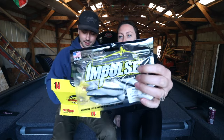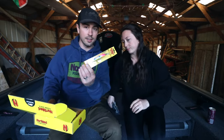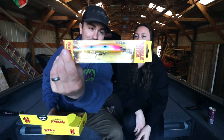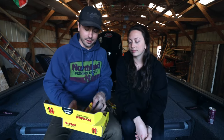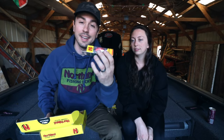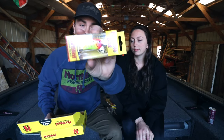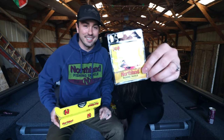We have some impulse plastics, some paddle tails that would work great on jigs. We also got a crankbait — this is a good troller, specifically a smaller crankbait called the Rumble Bug. I've actually caught fish in spring trolling this bait.